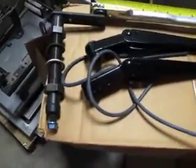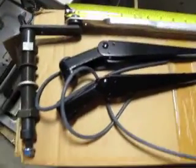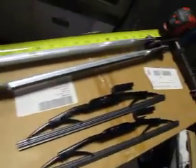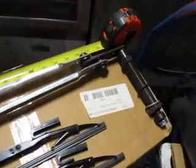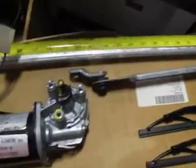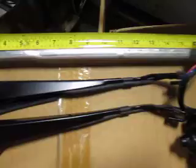You're bidding on a complete wiper linkage motor assembly. This is government surplus — it's new in the box. This fits a MRAP BAE/AH cat 24 volt.